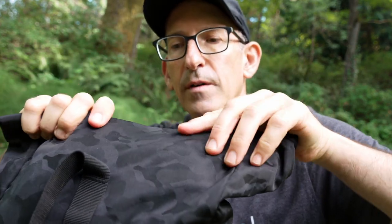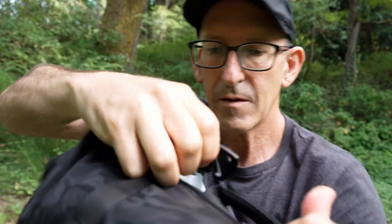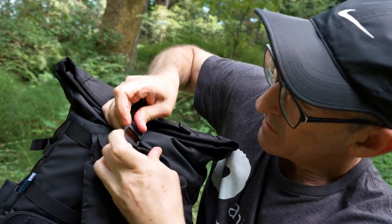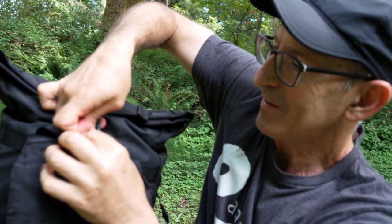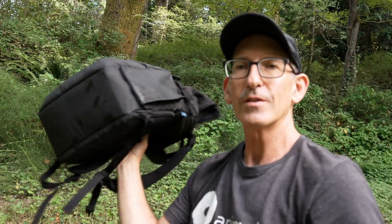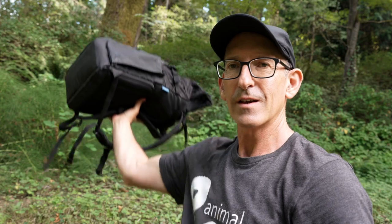The Velcro top folds over and clips right here — done. This stuff is not leaving. So this is a great pack. It's the smaller of the two. Now that it's out there you can see it's not a heavy pack, and I could throw another camera in here, but right now we've just got the lens and some food.